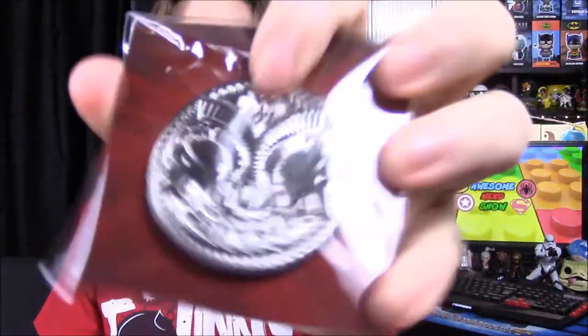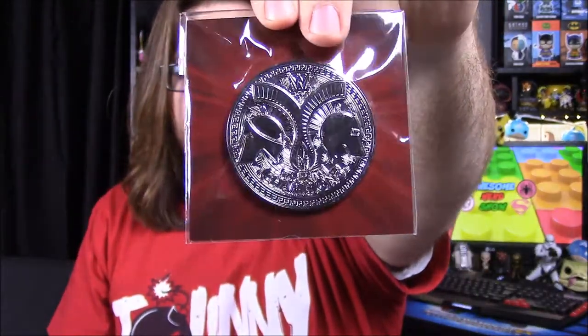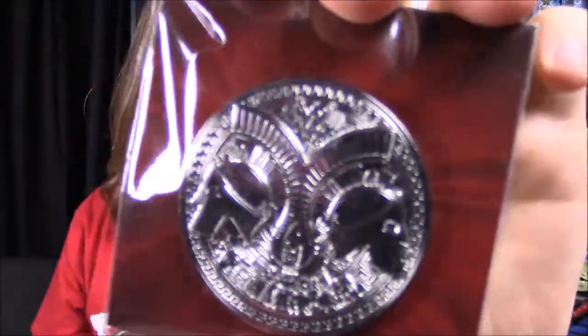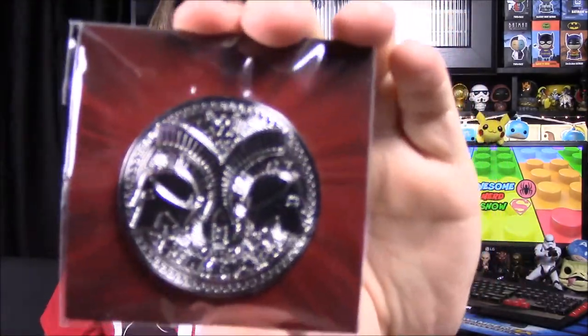The last item out of the box is my favorite — the pin for the month. We have the Tag Team Championships, I believe the Smackdown ones — they have the silver with the blue strap and the two Spartan heads for the tag team. It's weird because the card it's on says 'WCW World Championship,' which is definitely not that, so I don't know if that was just a mistake. It doesn't really matter because all I keep is the pin anyway. I love these pins so much — that's an awesome one to get.